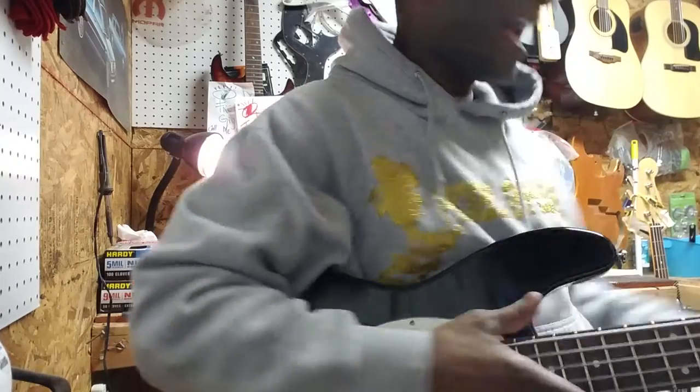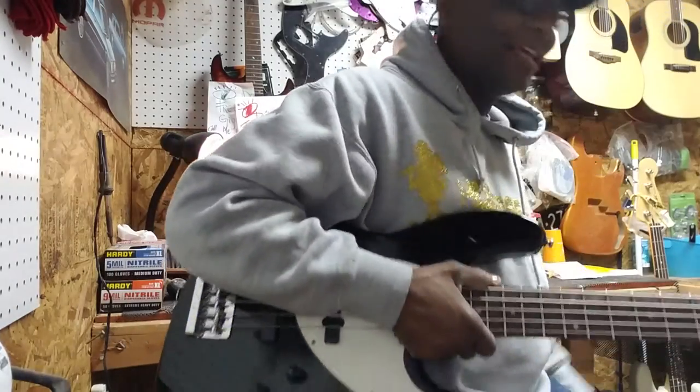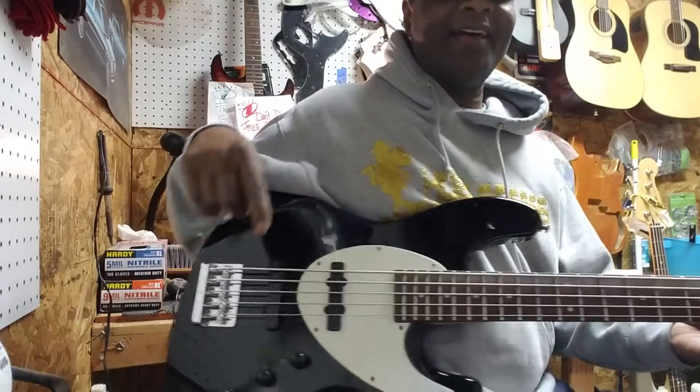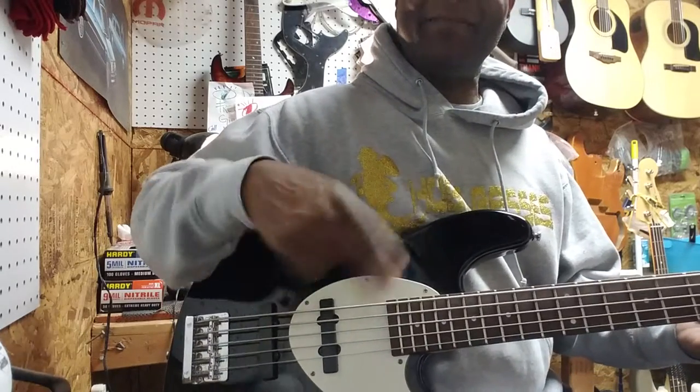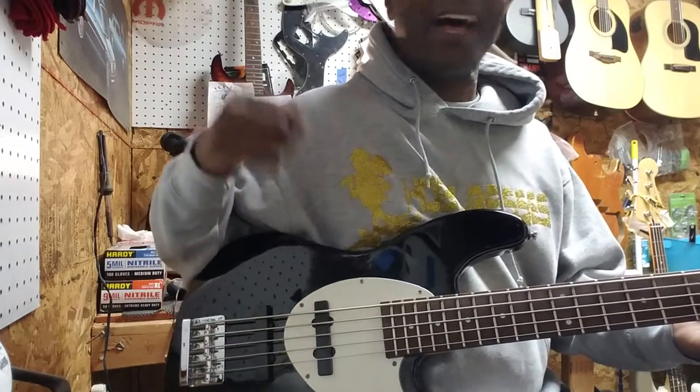I'm sitting kind of low — let's pull it down a little bit. So it's a cool looking bass, isn't it? Sweet looking bass, man. It's got that European vibe going on.